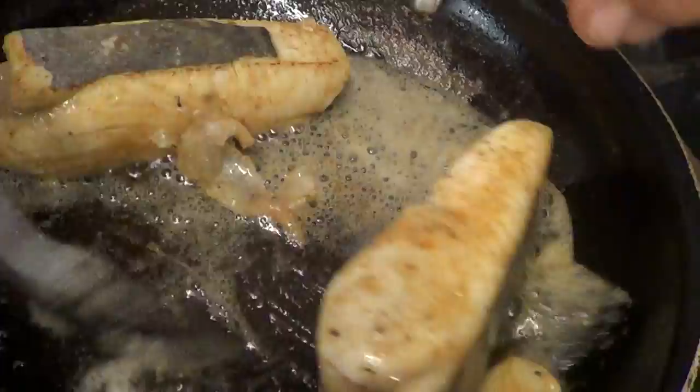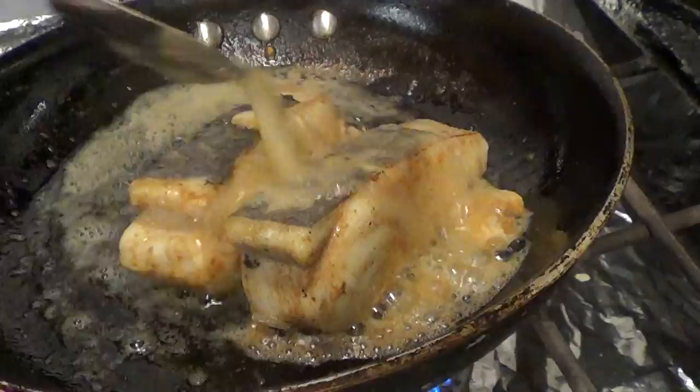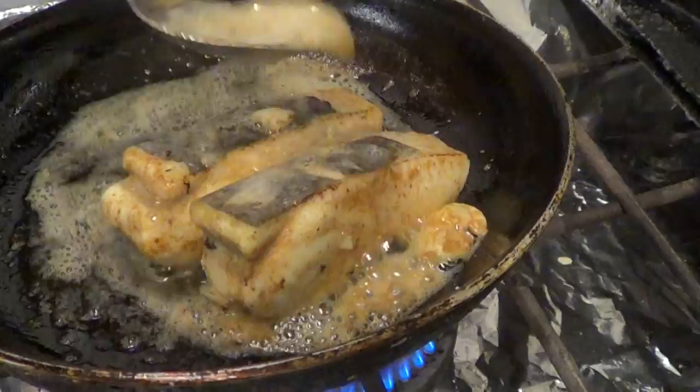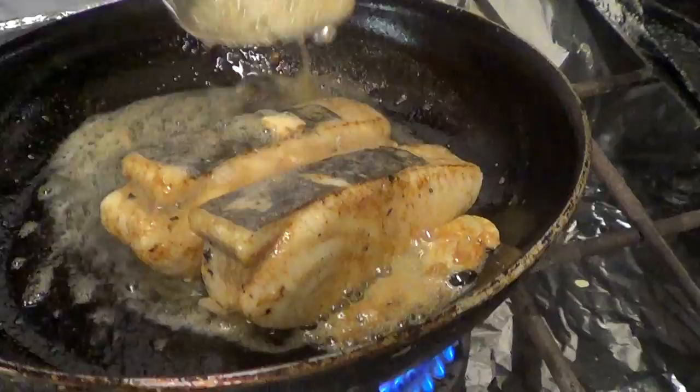So now we're going to flip it over and check the skin — it's nice and crispy, so we're almost finished cooking. See, very little color is the way I would cook it. You want a little bit of caramelization, but if you go too much it's going to dry the fish out and compete with the delicate flavor.